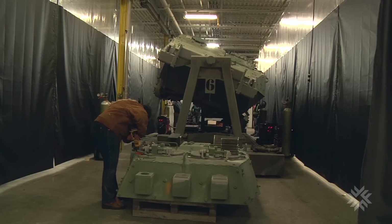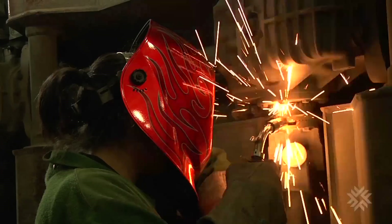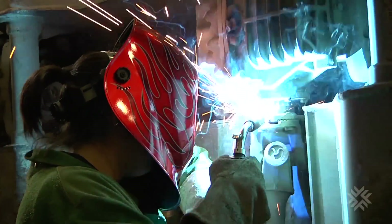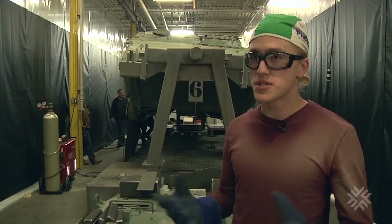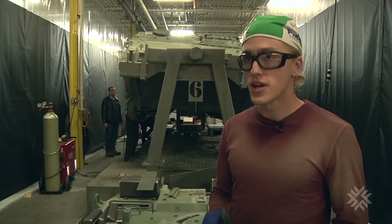This is pretty different. The welders we're using are more of an industrial type, but the strange angles and strange shapes that we're having to fit in — it's definitely good practice for down the road.